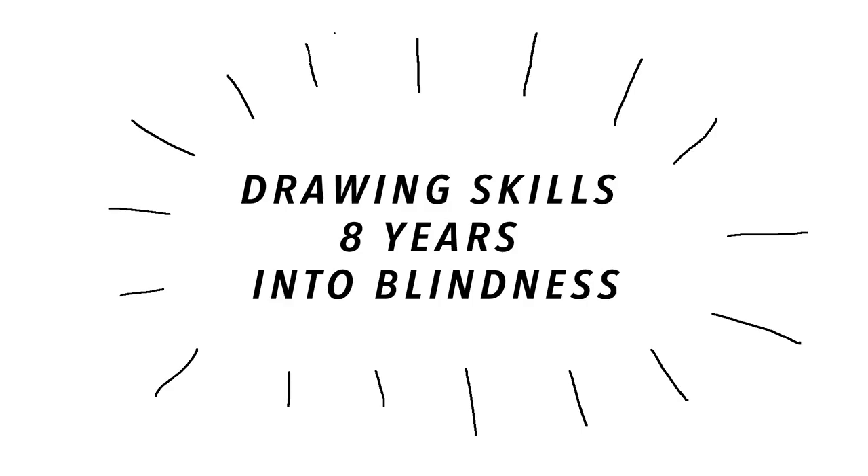Hey guys! So you may be wondering why I have a really janky dollar store whiteboard with me and an Expo whiteboard marker. Today I am going to show you my blind girl writing and drawing skills eight years into being basically totally blind. I have light and shadow perception, as you know if you watch my videos on a regular basis, but that's it. So I can't see what I'm actually writing or drawing on this board.